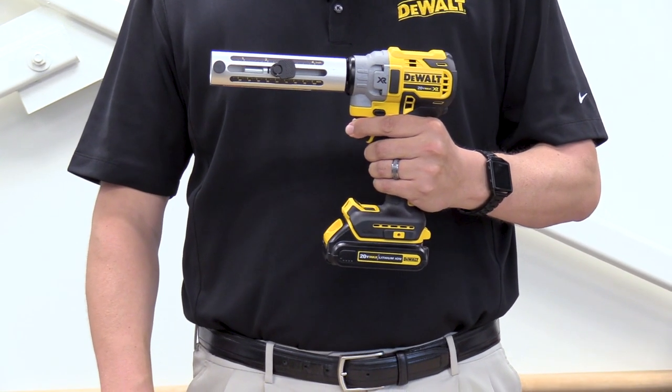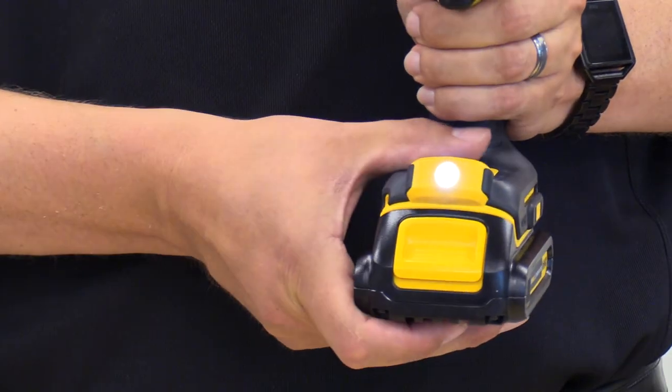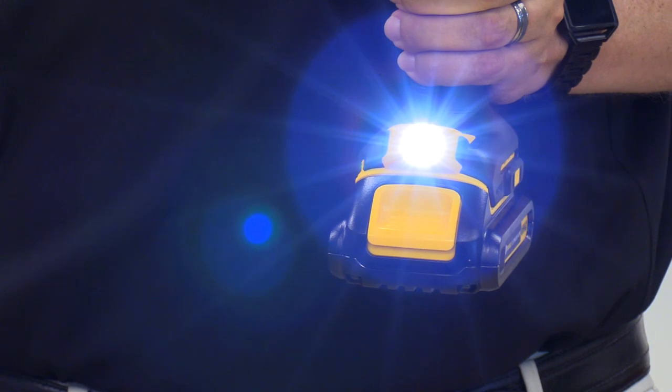A quick walk around of the cable stripper shows three LED light settings: a low, a medium, and then also a high with a 20-minute delay.